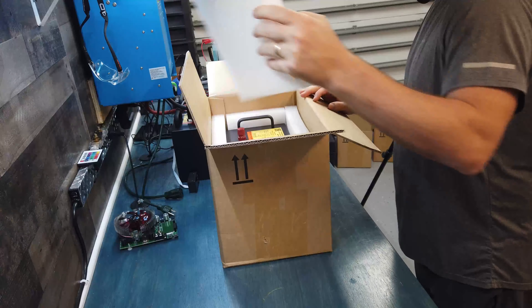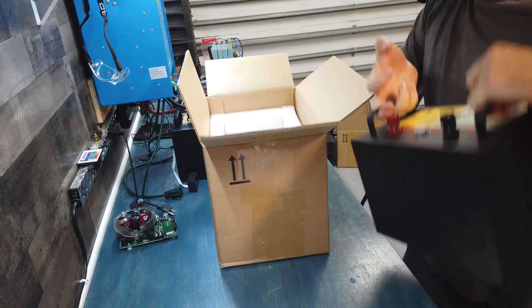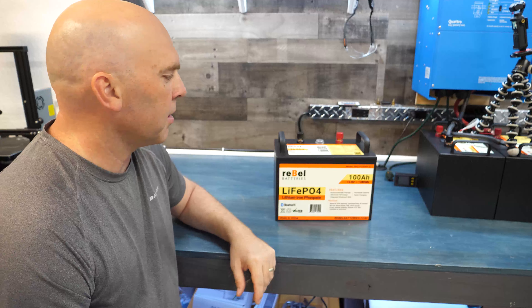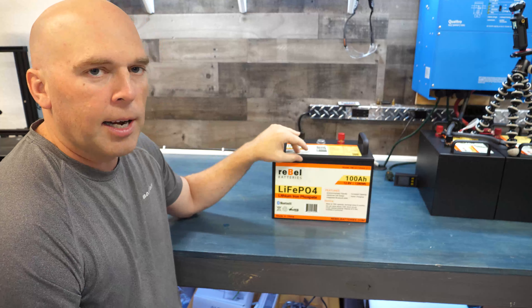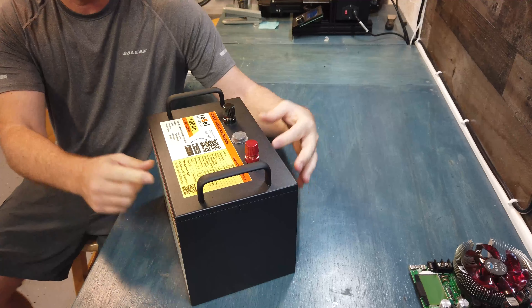It comes delivered in a double wall corrugated cardboard box with one and a half inch thick foam all the way around it. It has all the proper UN markings and hazardous material stickers, and ships properly through UPS ground.